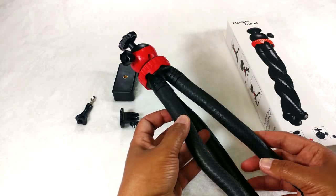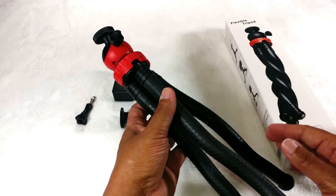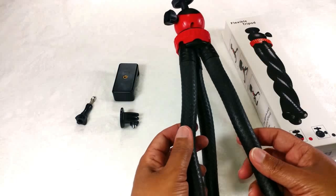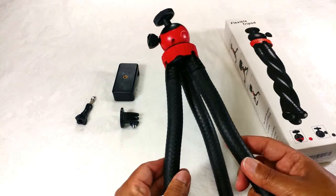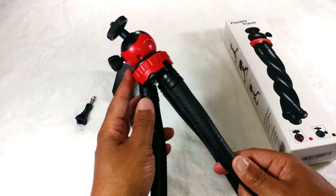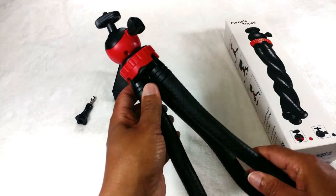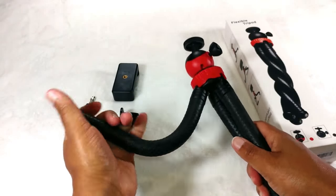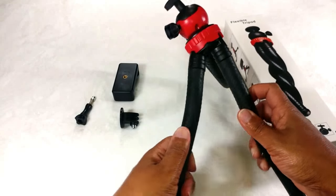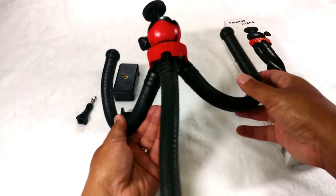I have to say, guys, this item is so super handy. So as you can see, it is this black rubber and it's super heavy duty. It's trimmed in red which adds a little accent to it. It's very flexible and you can just bend this all around however you like in every direction, which I thought was really cool.